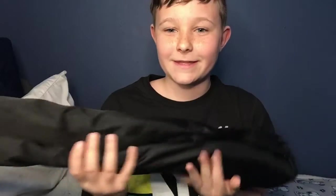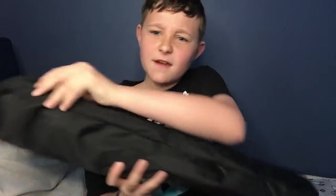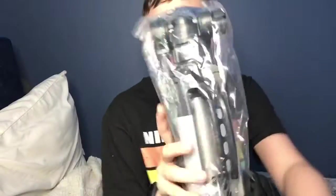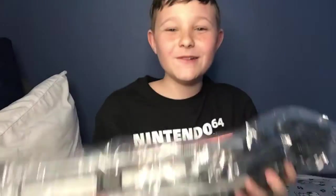Here it is, the final product. I'm thinking, what the heck is this? Anyways, let's unzip, I guess. I think that this is like the case for it — for the travel. Okay, that's it. Oh, here it is!